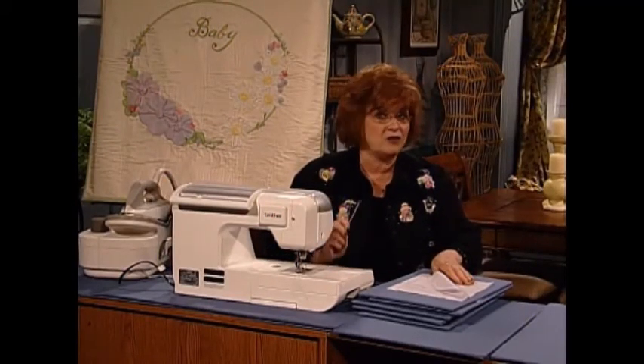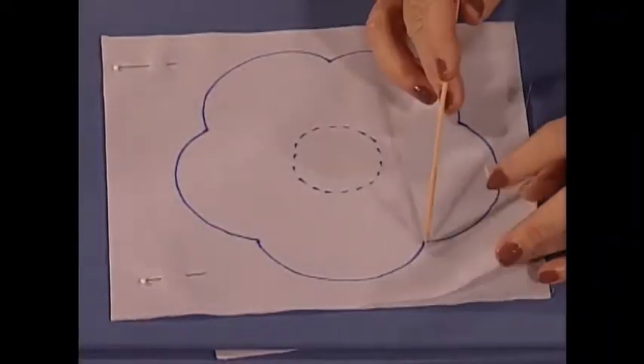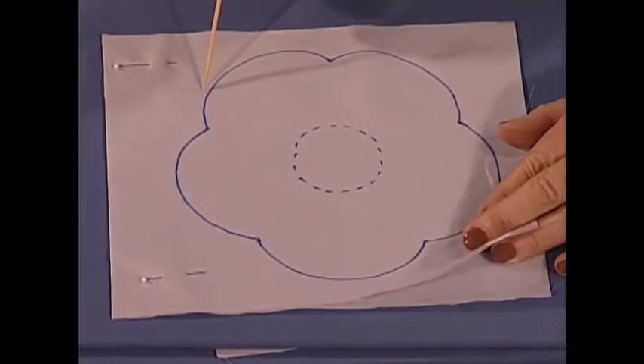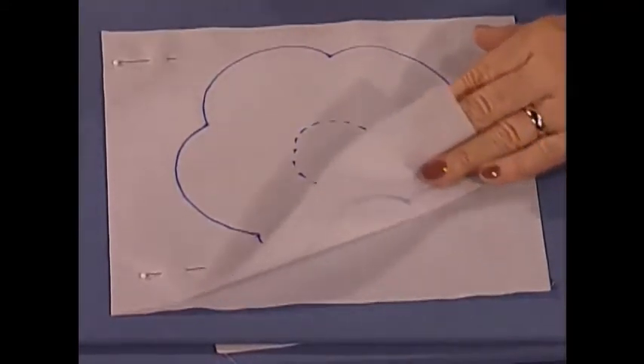I need two pieces of fabric, but I'm just going to trace on one. I'm working with two pieces of fabric. I trace the large scalloped flower and the little section in the center. Then I pin the two pieces — same color, same fabric — together.